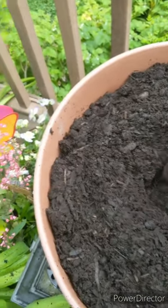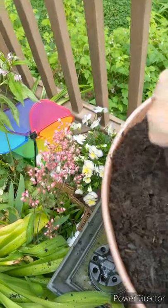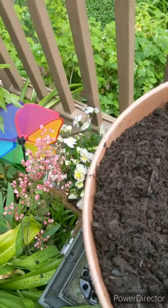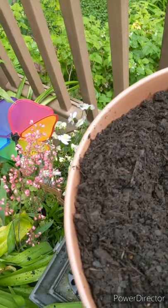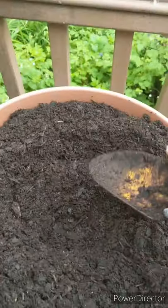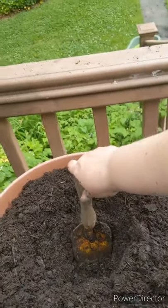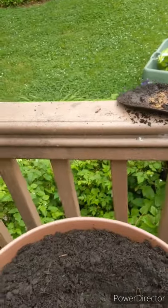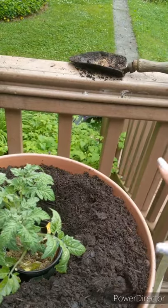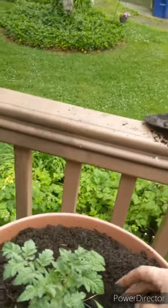I'm going to dig a deep hole. So the way to test this — I see people doing this all the time — put the pot in, and you want the soil to be level or a little above where the soil line is in that pot. I think I reached that.